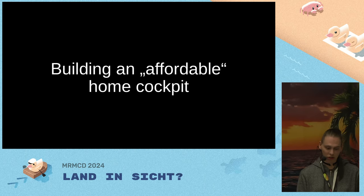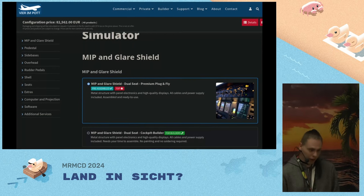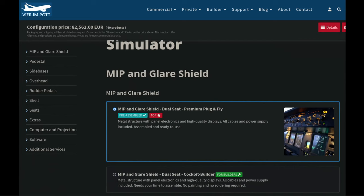The easiest option would be to just buy a fully assembled cockpit, and yes, you can do that. Problem is it costs a lot — like 80 grand. Sometimes this also includes on-premise assembly, so you just click buy and they come and assemble everything for you. It can also include the visual system, the computers, the software, everything. But with 80 grand, you're almost at the cost of a real A320 pilot license.